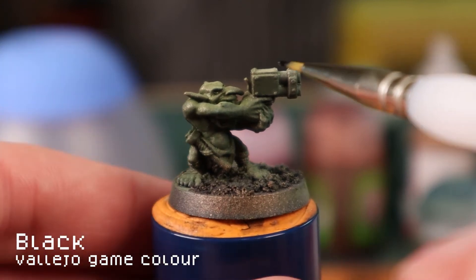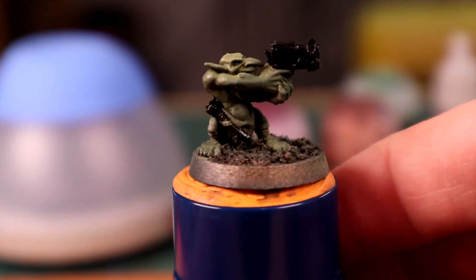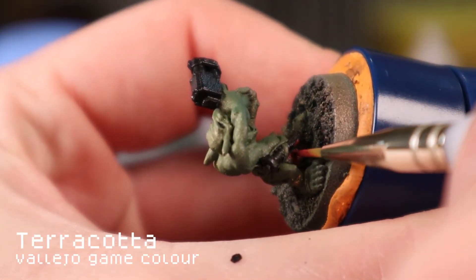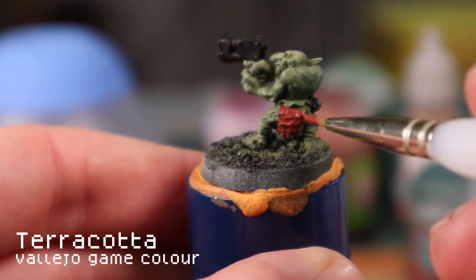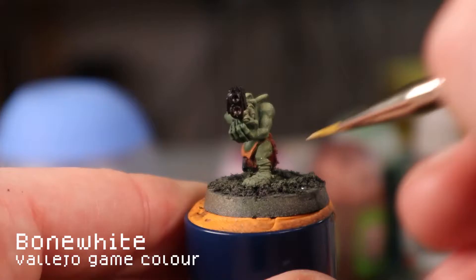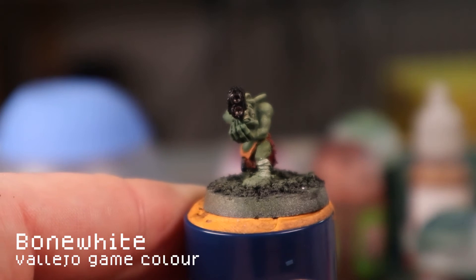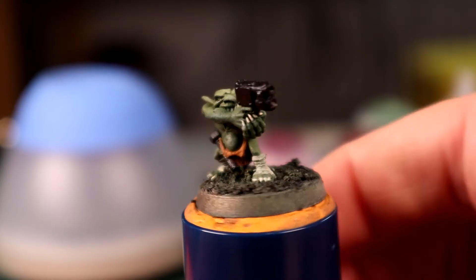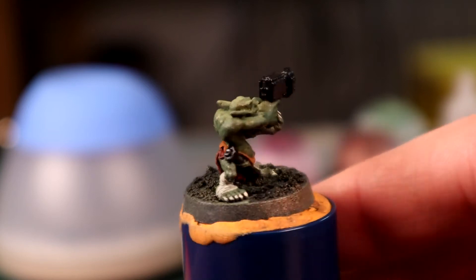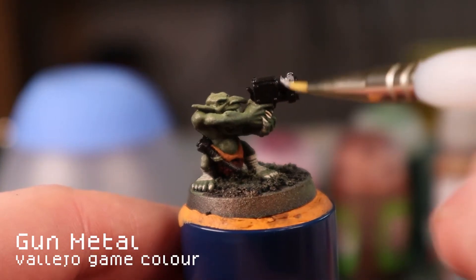Now using a brush, I start by painting all the metal parts black. On this grot, that's the gun and their melee weapon. I paint the fur loin cloth in terracotta, which is a nice complementary red-brown to the grot's skin. The leathery parts are painted with parasite brown. I use bone white on the bandage wraps, teeth and nails. I'm using a wet palette so I can batch paint and keep coming back to these colours throughout the process without having to worry about them drying out. It also means I can easily touch up any areas that I might accidentally catch when picking out the details.